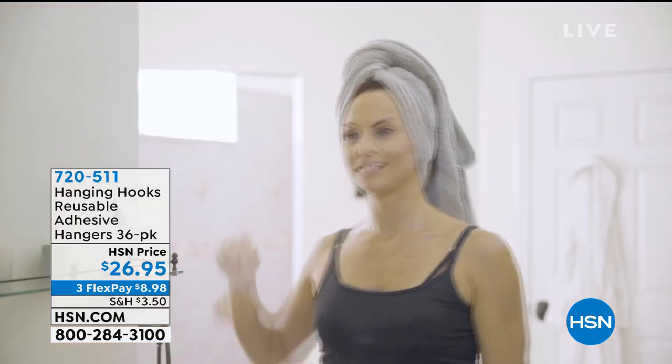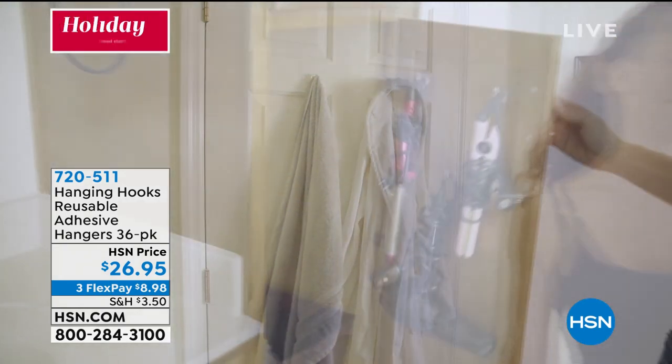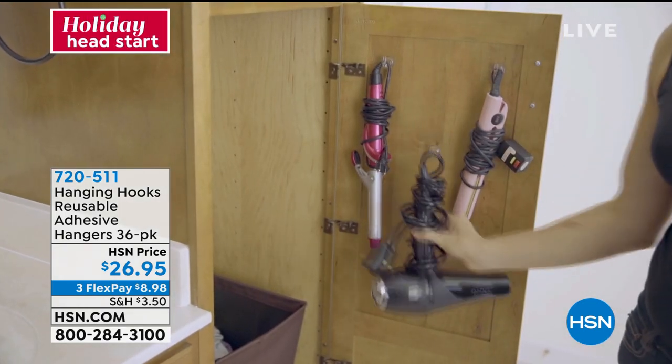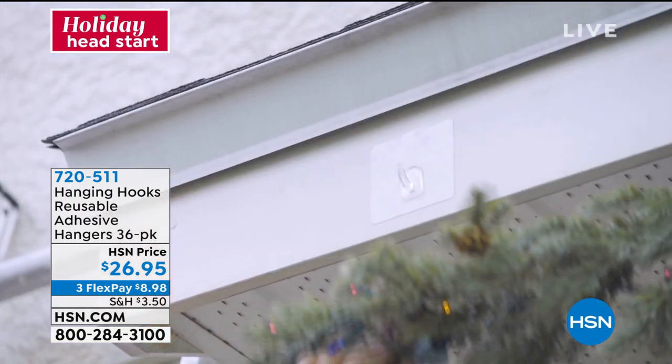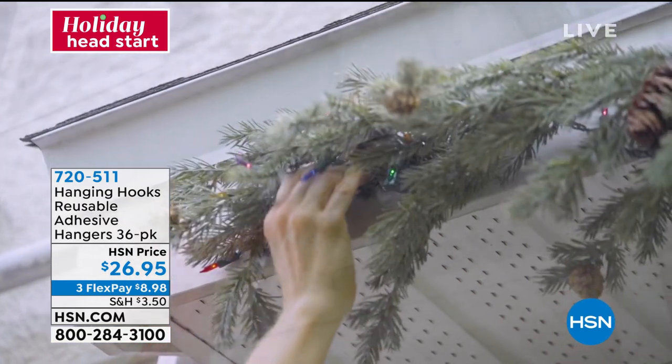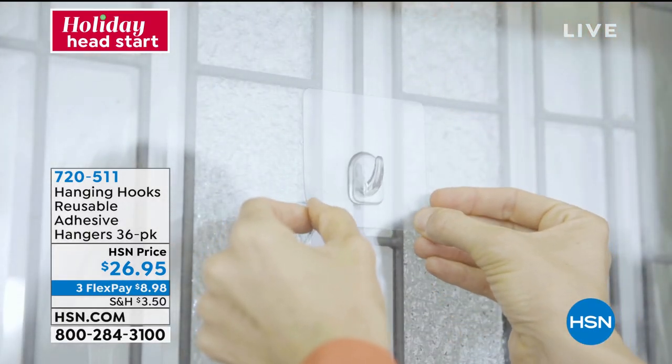Actually seeing some of our best sellers like our hanging hooks. These are reusable, they're adhesive, but they're not sticky. It's a really clever design and we are going to give you so many of these. You're going to get 18 of your large hang hooks and 18 of your small hang hooks as well.